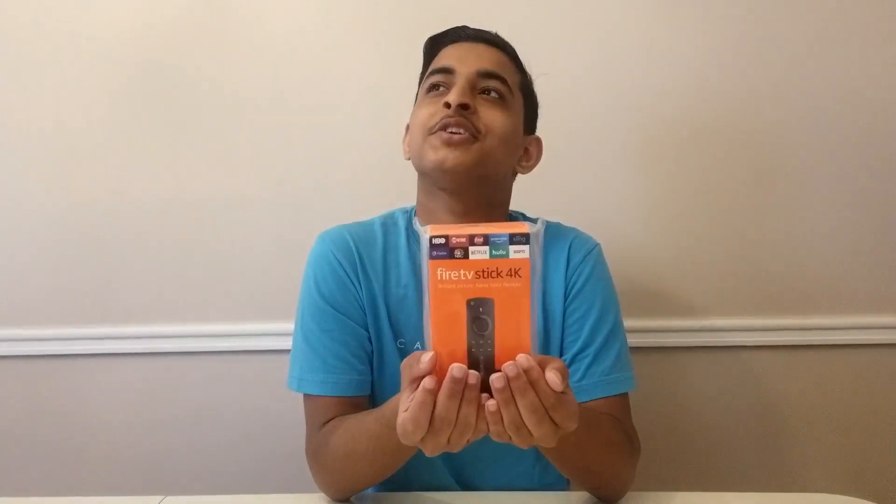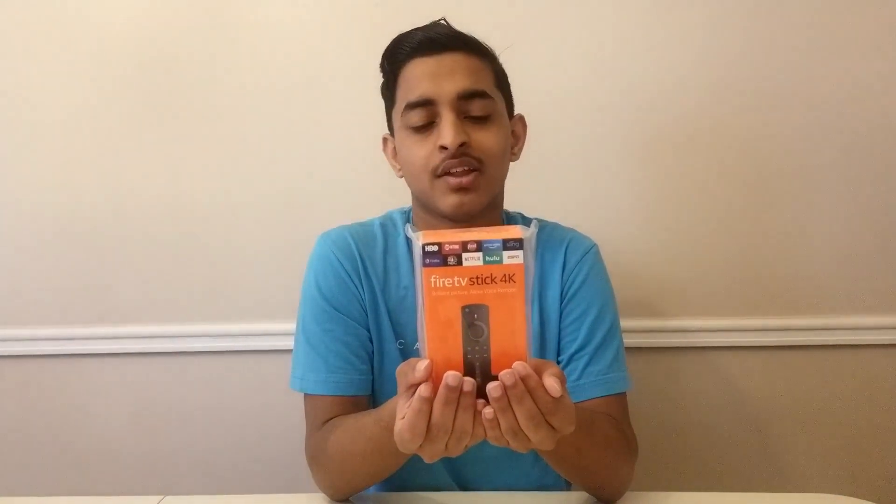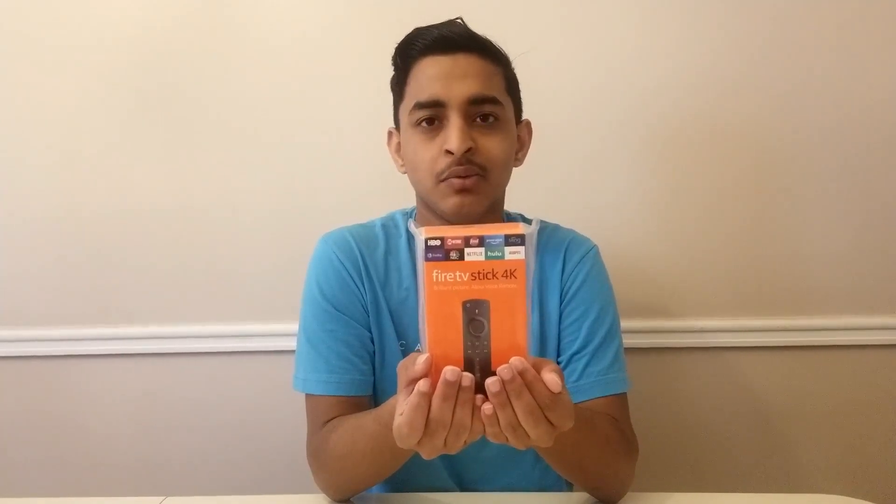Hey friends, in today's video I'm gonna tell you about my new device, the Amazon Fire TV Stick 4K. Today is Sunday, I think Aladdin is on leave, so let's check — Genie, hey Genie, can you give me my device? Thank you Genie, your magic still works! So here it is, my new Amazon Fire TV Stick 4K.